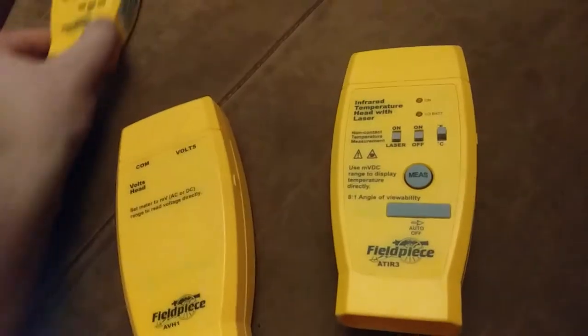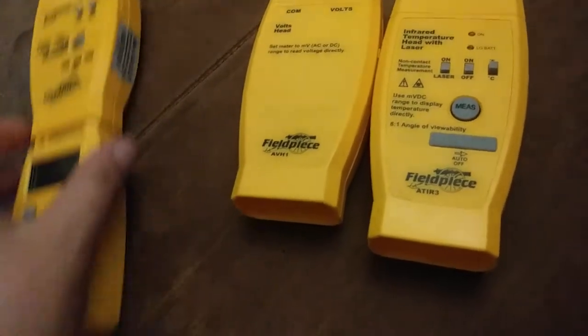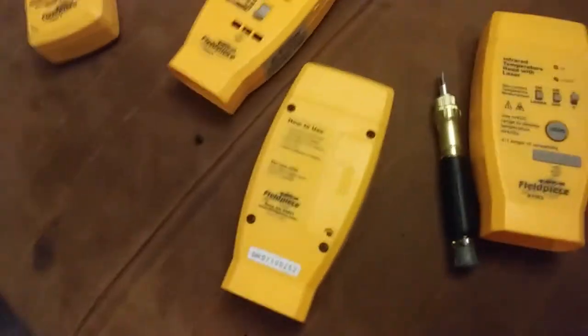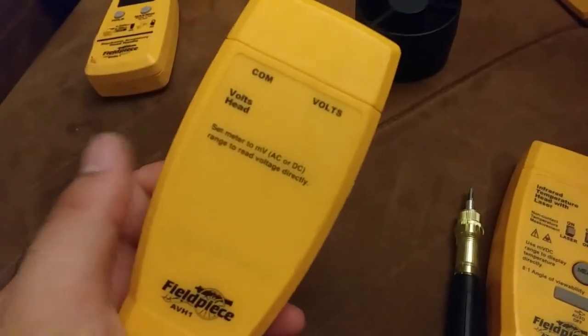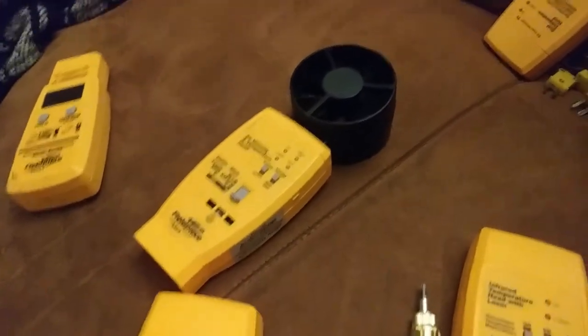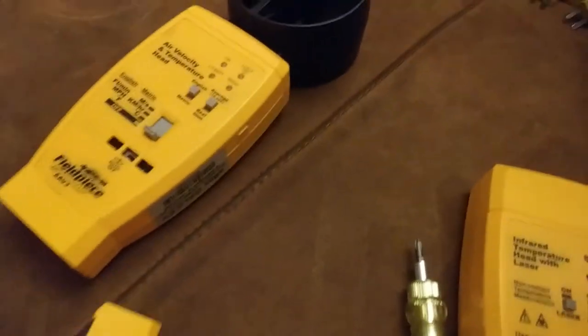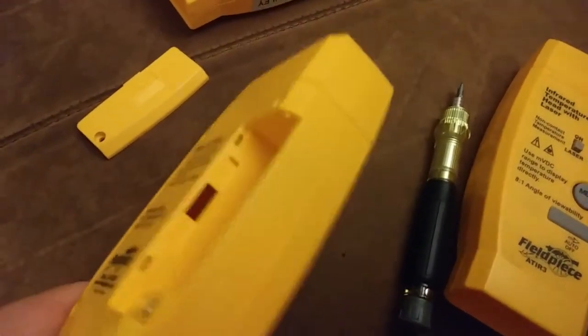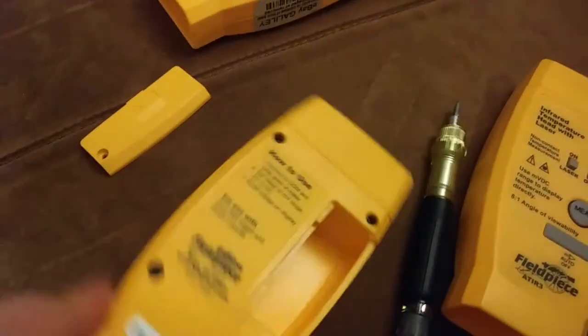We'll look into this and the electronic handle and see if I can get these two to work, or if they're even broken to begin with. I noticed on the volts head there's a compartment for a nine-volt battery — I immediately lost the screw — but there are no leads. I thought maybe I got bamboozled, but I'm pretty sure it just doesn't need a nine-volt battery. All the other heads do require a nine-volt power source, so that's nice. You could even use that compartment to keep a spare nine-volt for the other heads.